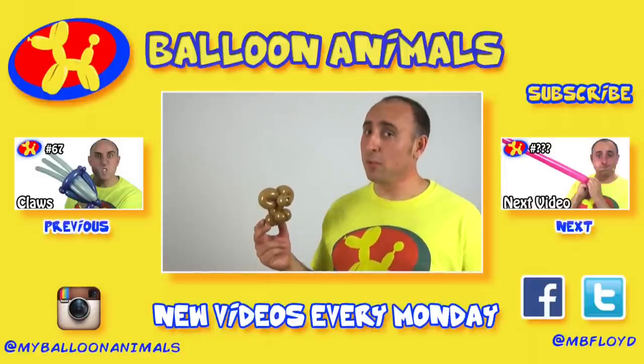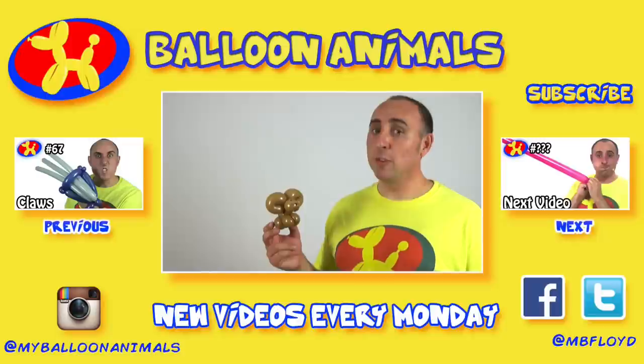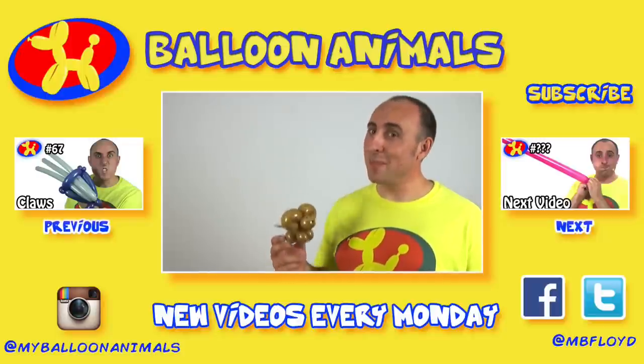And we're finished with our simple one balloon mouse. Let me know, is this the kind of design that you'll use? What do you like about it, and what do you hate about it? I want to know in the comments below. And while you're down there, let me know what you want to learn next week. If you enjoyed this video, click the like button. For more balloon animal instructions, subscribe to my channel. I make balloon animal lessons every Monday. I'm Michael Floyd, your balloon twister, reminding you that anything can be made out of balloons. For more balloon twisting stuff, check out my website, balloon-animals.com.